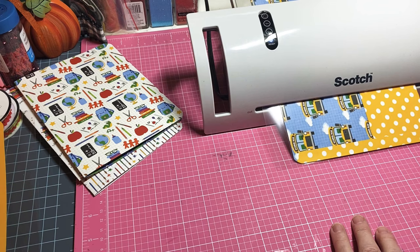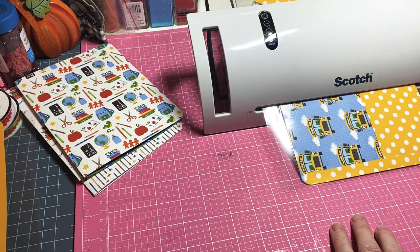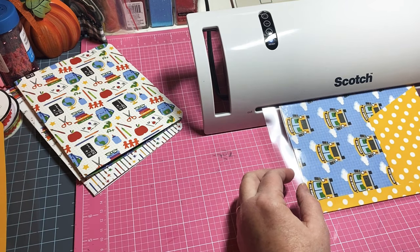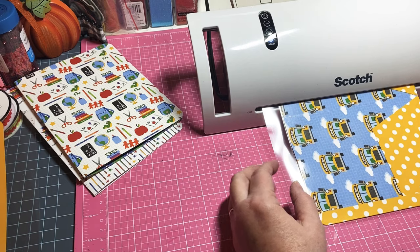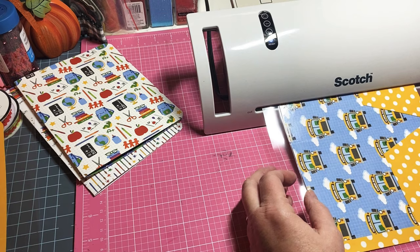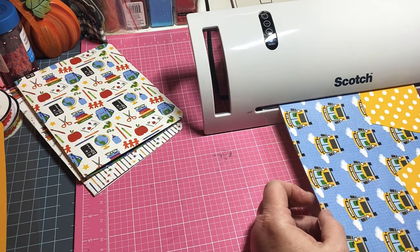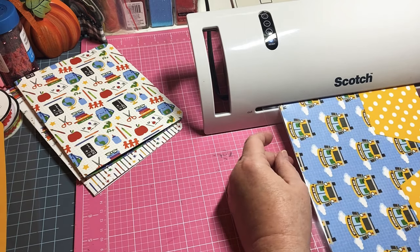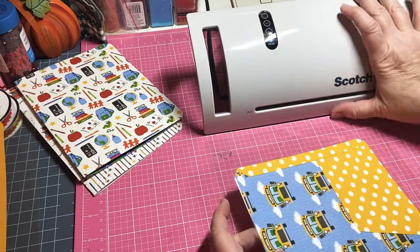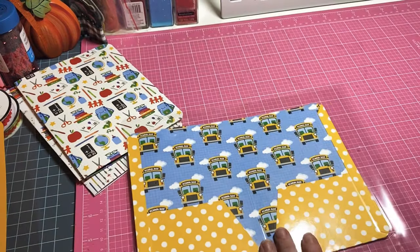It just makes it so much easier to deal with. This is a good card stock but it's not as thick as like a normal pocket folder - it's a little bit thinner. So laminating it really helps. It's coming out - there we go, we got our pocket folder all laminated.